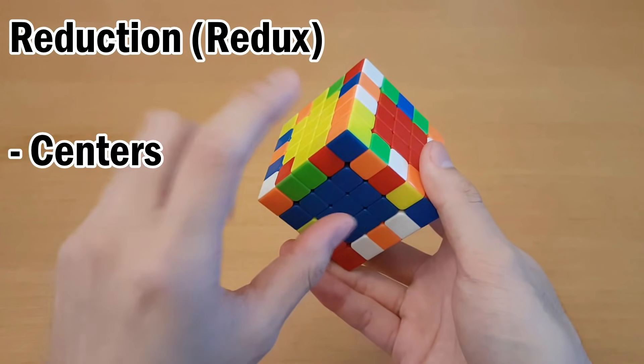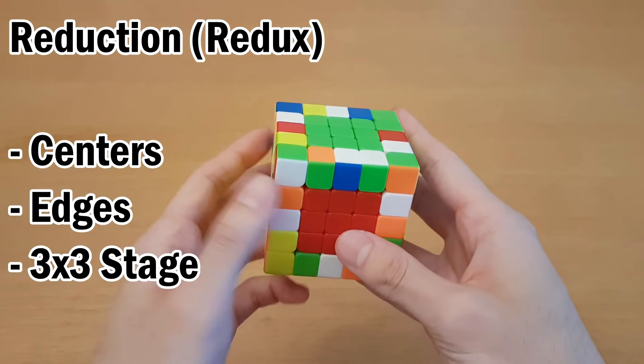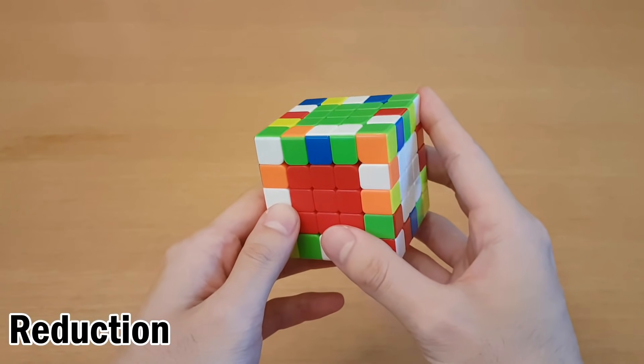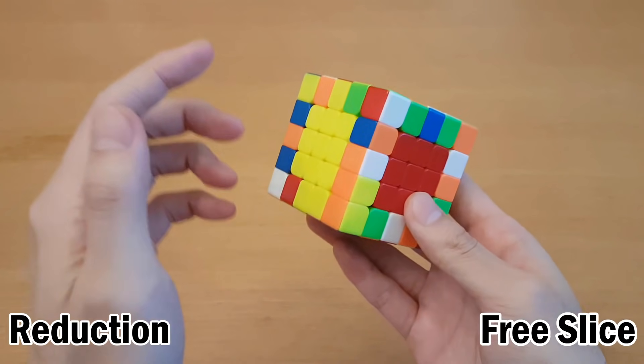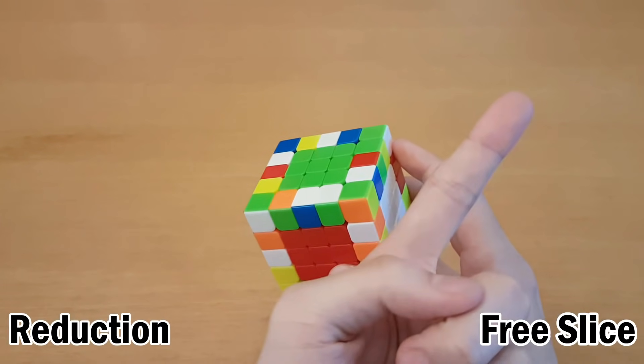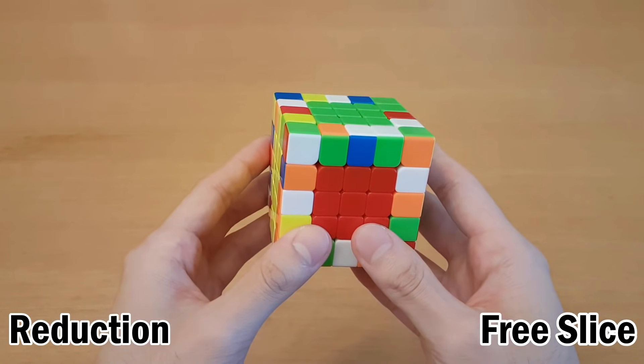The reduction method for 5x5 solves all of the centers, then solves all of the edges, and then does the 3x3 stage. It's pretty much the same as the beginner method except the way you pair edges is done with a method called free slice. If you want tips on how to build centers, that video will be linked, but here I'm just going to be teaching about the edges because that's really where it's different.